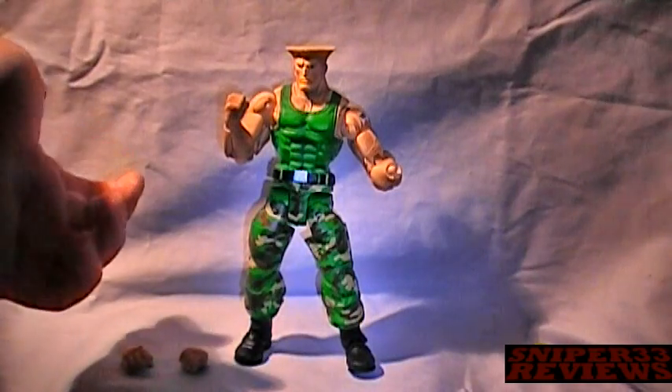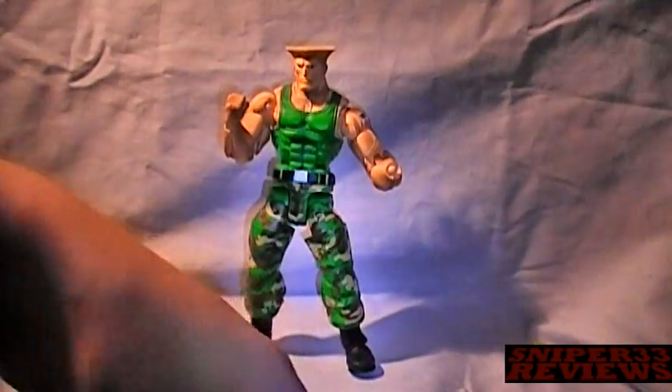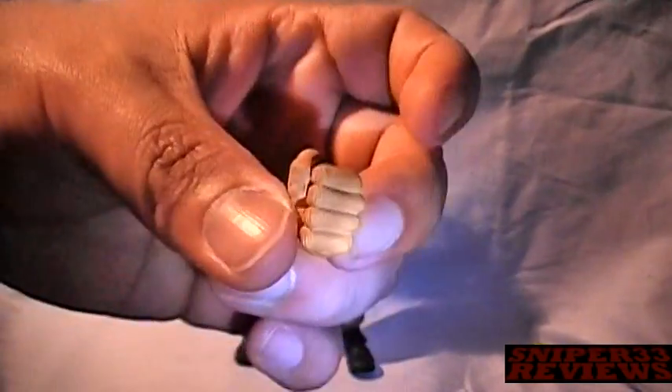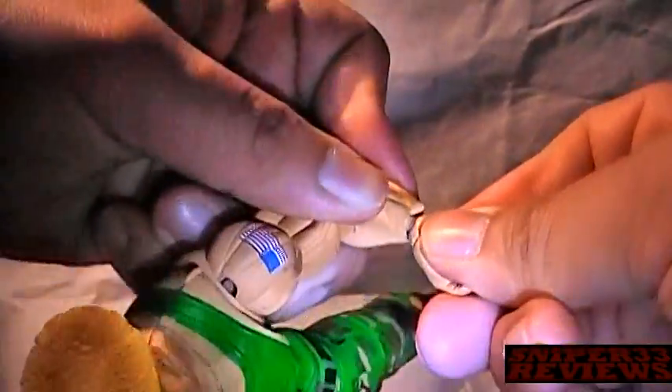Accessories are the same thing as Ryu and Ken — it's just hands. It comes with two open hands, left and right, and two fists, left and right. As you can see, they're connected by ball joints. What you do is just take the hand you want, line it up, and pop it in. Easy enough.